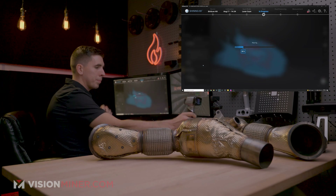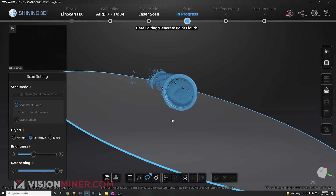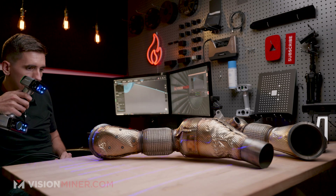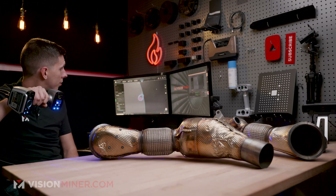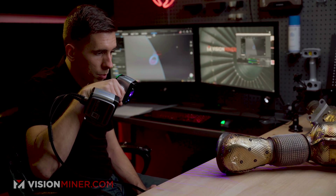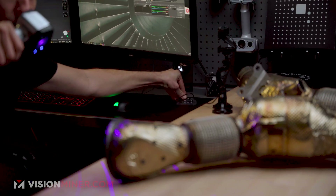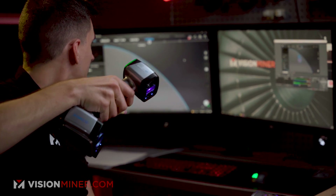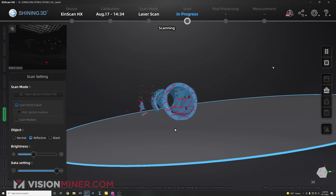Now I'm going to clean up this data real quick. Let's check out our results. I want a little bit more data right there, so let's focus on that. What I'm seeing is I'm missing a little bit of markers — it doesn't have quite enough markers in view to get perfect tracking. So I'm going to add one more marker mid-scan. I'll look away from the part, place this one right here, then go back to the part — and there we go. Now it's doing a much better job keeping tracking, and we're filling in that data better.